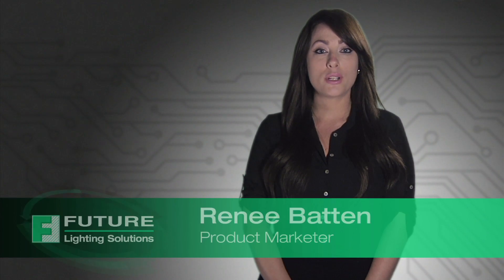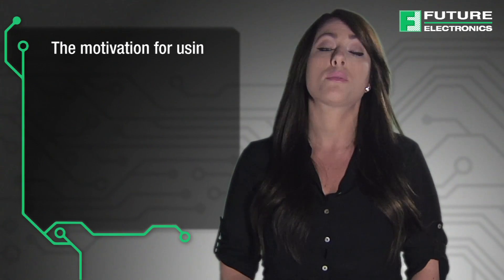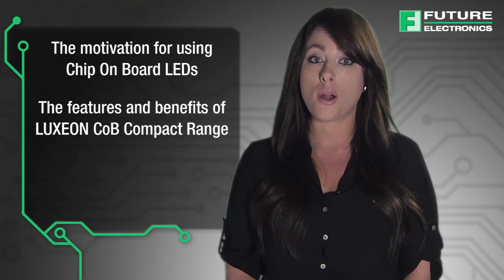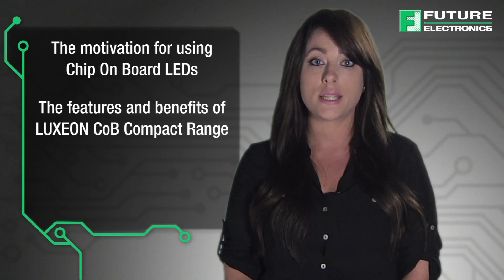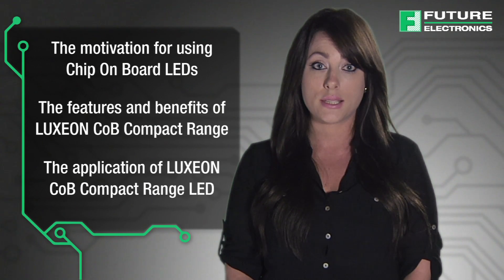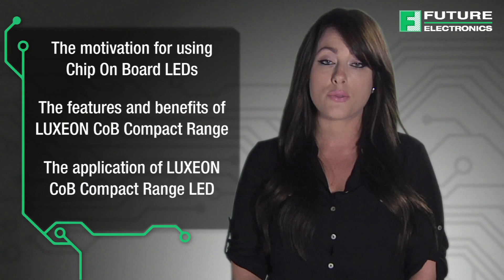Hi, I'm Renee Battin and welcome to the Chip on Board LEDs presentation from Lumileds. Today we will be covering the motivation for using Chip on Board LEDs, the features and benefits for Luxion Chip on Board Compact Range LEDs from Lumileds, and the applications of Luxion Chip on Board Compact Range LEDs. This video will demonstrate the benefits and features of this product that are available to purchase from Future Electronics.